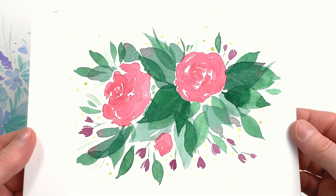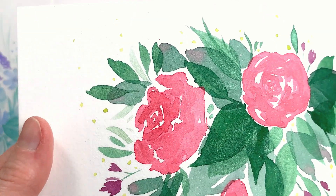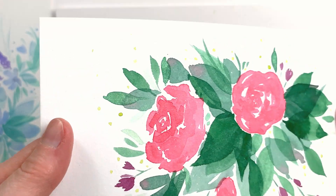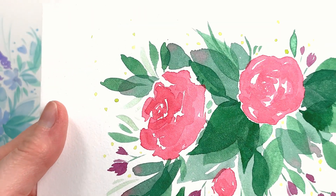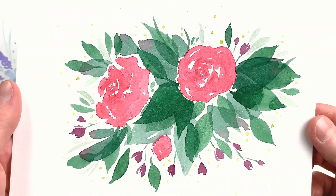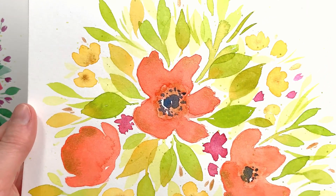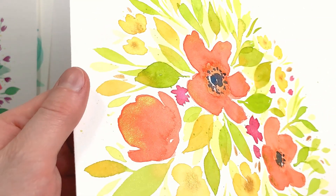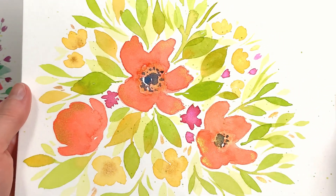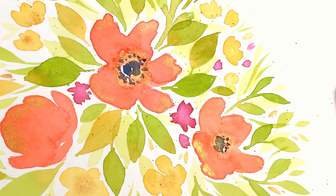Overall, I love the results I got. The paper itself is so nice — it took the paints with no issue, accepting layers and both wet and dry applications. The sparkly effect is great in my opinion, and I would absolutely use this paper on a regular basis. The paints themselves also layered really well. I painted some leaves on top of other dry leaves and it didn't affect the paint underneath, and I was able to drop paint in wet areas and it mixed well. There are a few cauliflowers here and there, but they are from user error — I added paint that was too wet on areas that were too dry.